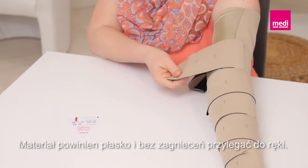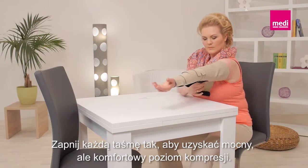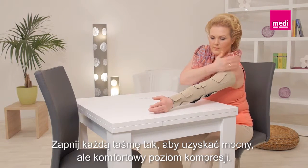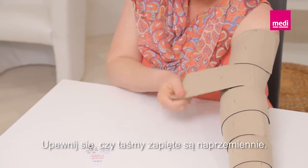The garment should lay flat and wrinkle-free against the arm. Adjust each band to a firm and comfortable compression level. Ensure that the bands are placed in an alternating order.